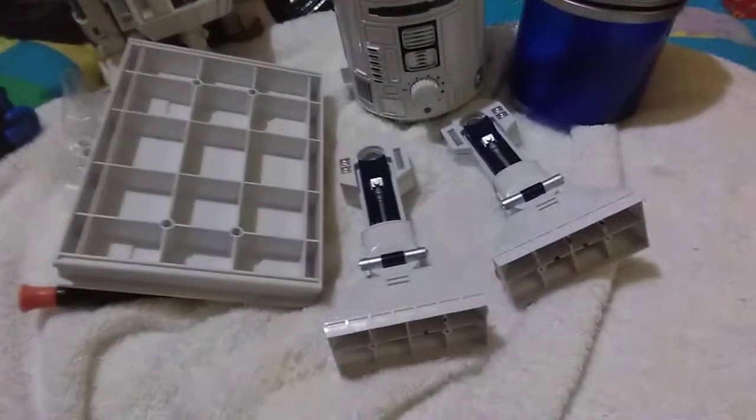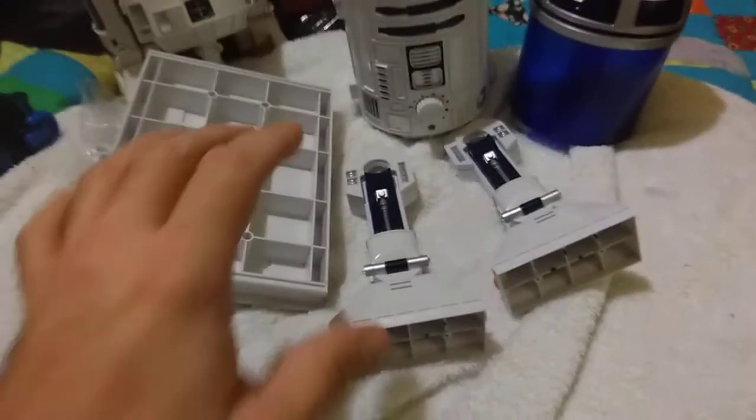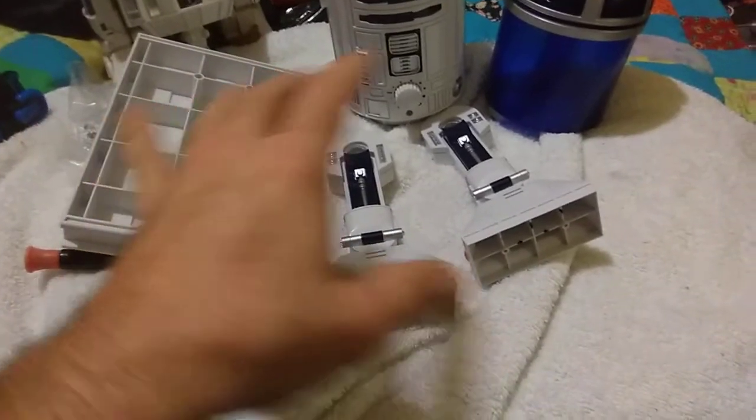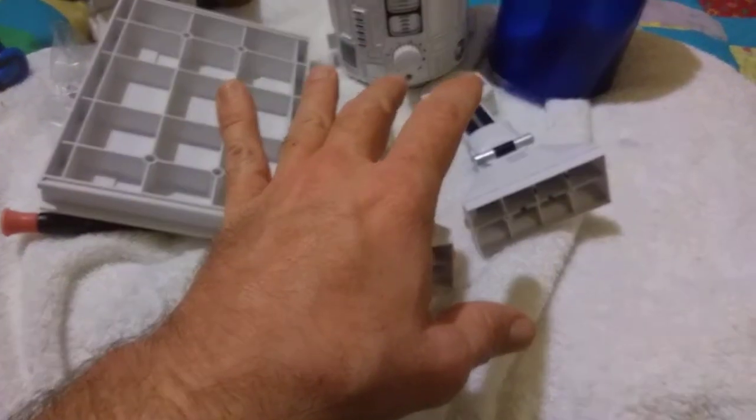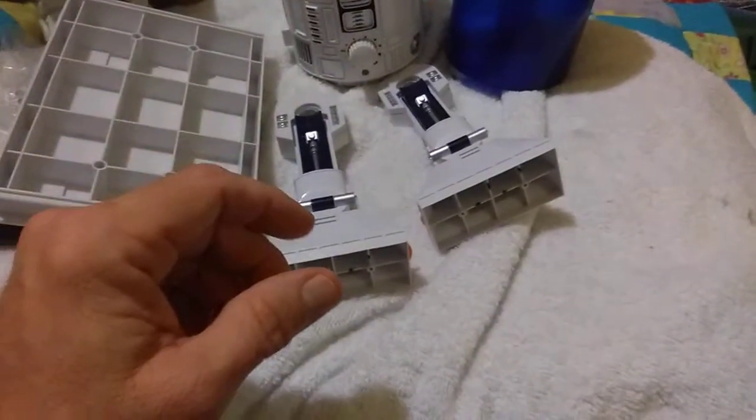As a humidifier, I guess it's okay — I haven't actually used it. But what I did immediately was take it apart. Not completely apart, just for my own purposes. And it comes apart very easily.